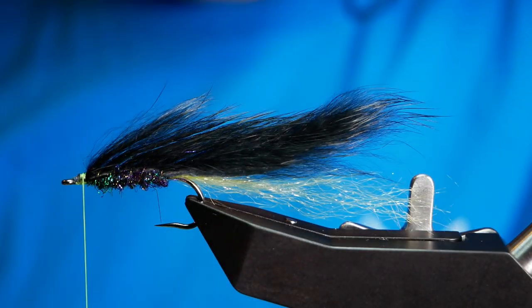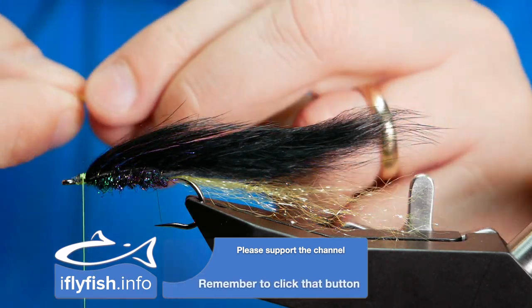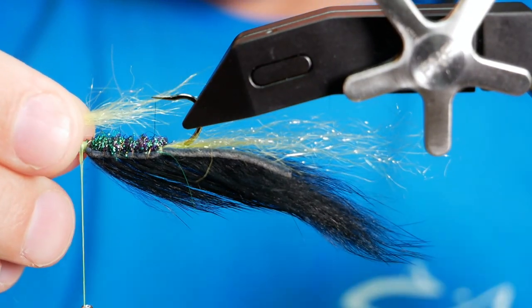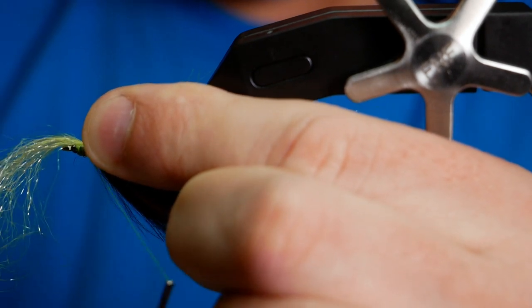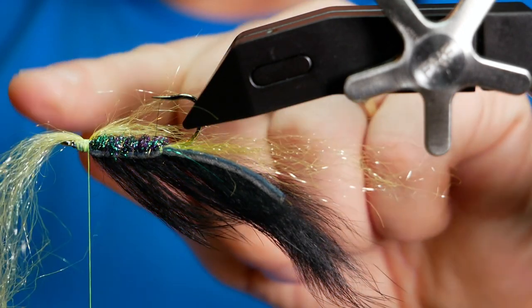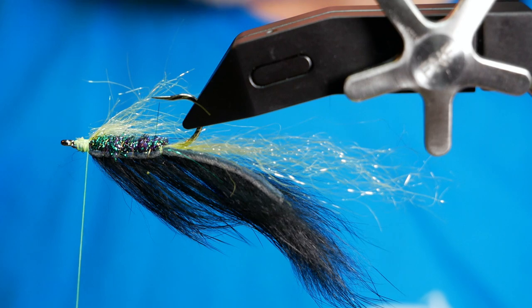That's looking pretty good. Next, if you remember when we tied our tail in, we've got some excess here. I want to tease that out so I get a taper, and I want this throat hackle to be the length of the body. Once I've got that I can invert my vise and lay it on. If you haven't got the facility to invert your vise you can simply take the fly out and turn the hook around, but most vices nowadays even the reasonably priced ones have the facility to turn. Once you've got that tied in you can remove the excess — I won't throw this away, it'll just go back in the packet for another use.